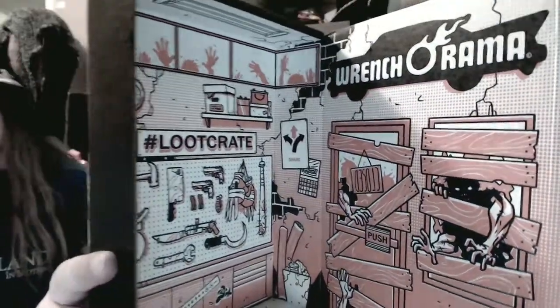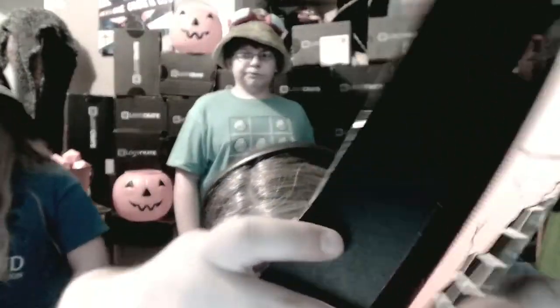We'll just close it up like that. Thank you, Loot Crate, for sending me this! If you want a Loot Crate of your own, look in the description — there's a link and a code that'll get you three dollars off.